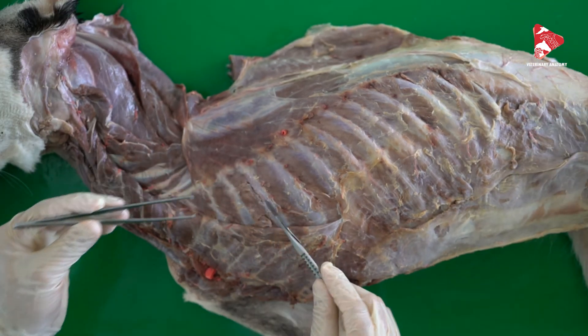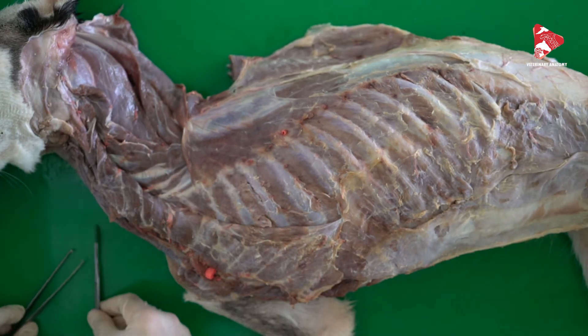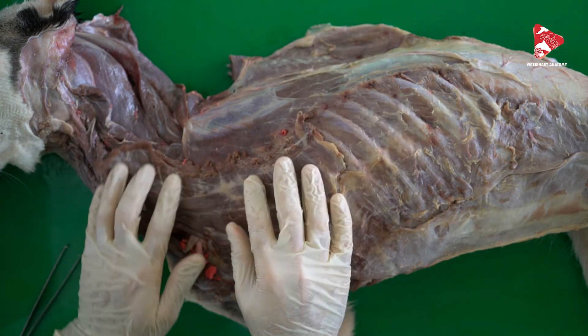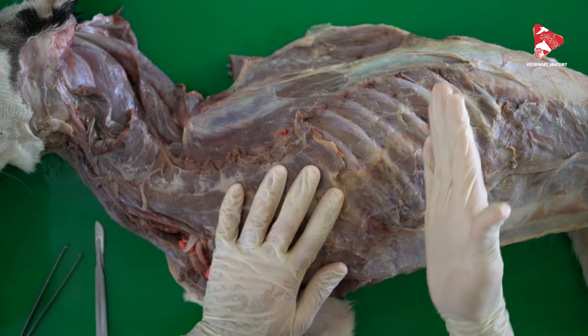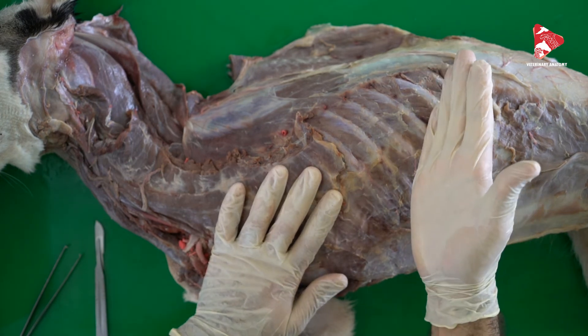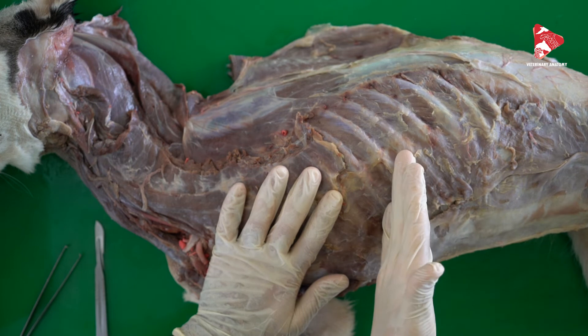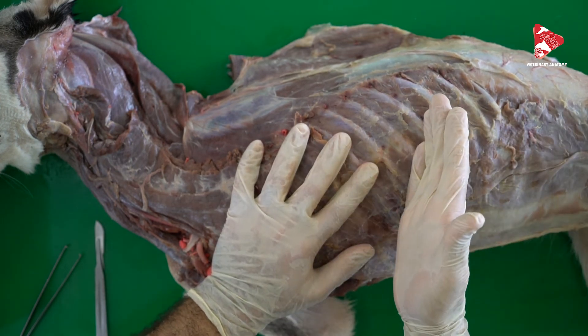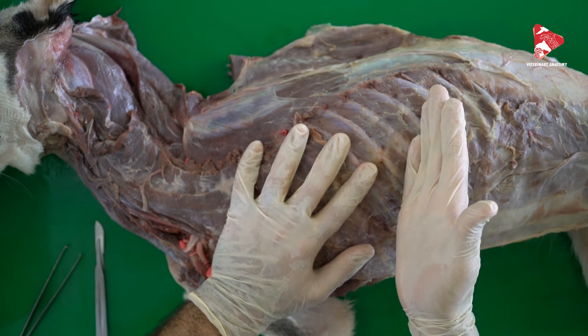Of course, these are some of the expiratory and inspiratory muscles. We should not forget that the main inspiratory muscle is actually the diaphragm, which is located inside the body and separates the thorax cavity from the abdominal cavity. This is the main inspiratory muscle and we will look at it later.